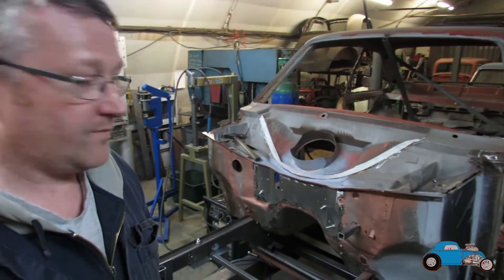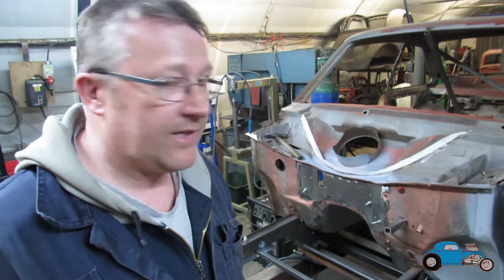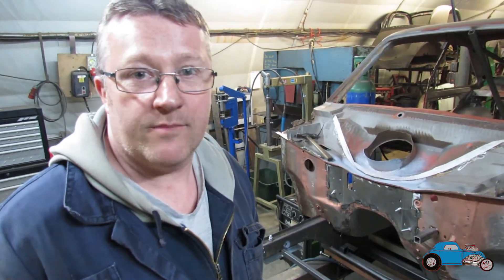Okay, that's the bulkhead strengthening point now in. As you can see, it's looking a lot better than it was. Tunnel in as well, so time to get the inner wings on.